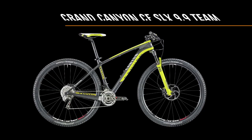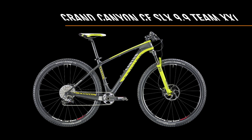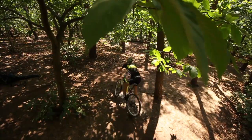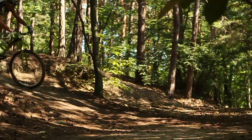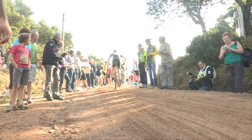The Grand Canyon CF SLX is set to be one of the most desired bikes on the scene this season. Having dominated the legendary Trans-Alp in both 2012 and 2013, this carbon 29er is right at home on the climbs, highly versatile and above all fast. Other riders are sure to get a good view from behind during races.